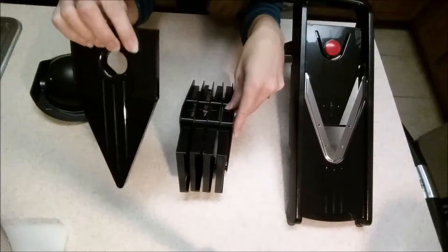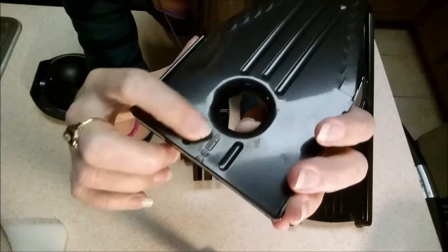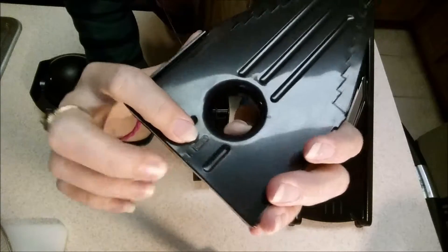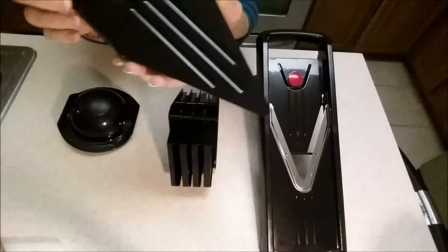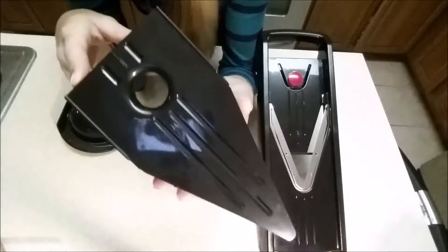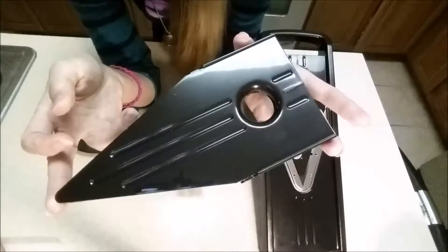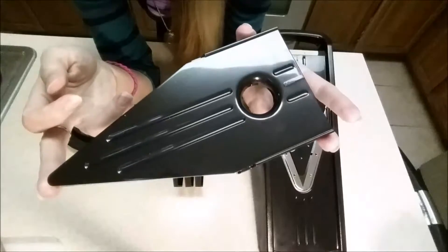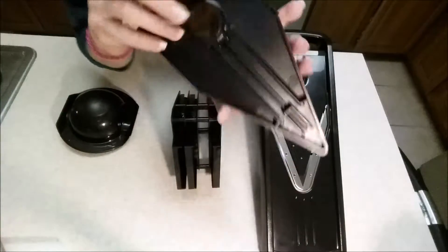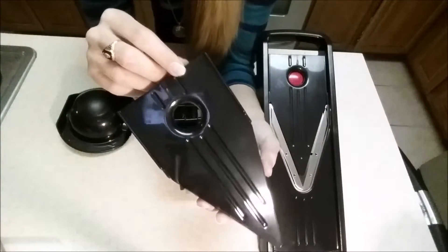You get five attachments with this set. Each attachment has a label showing you the size of the cut you will get from it. The first one is the 1.5 millimeter, which is for cutting very thin slices. The next one is 2.5 millimeters and will give you medium size slices. The last slicing one is 3.5 millimeters and will give you thicker type slices.